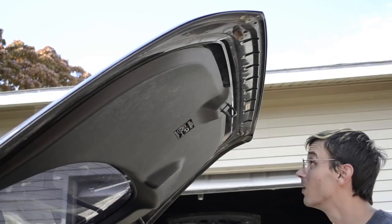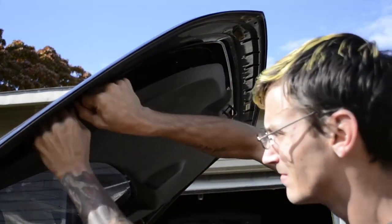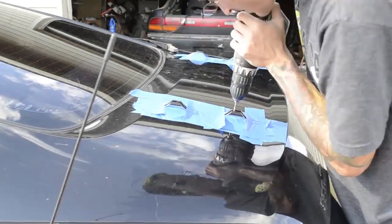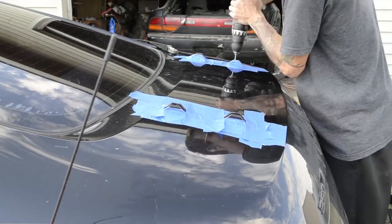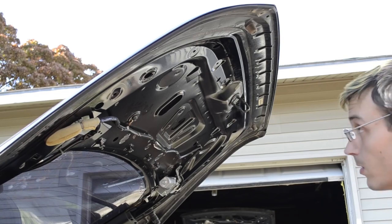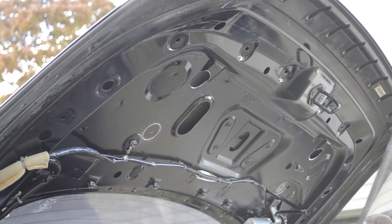Before I drill the pilot holes I'm going to want to remove all the trunk pieces. The washers I'm going to use to help seal everything are one inch, so I have a one-and-a-quarter-inch hole saw. Don't forget safety — the last thing you want is metal in your eye.